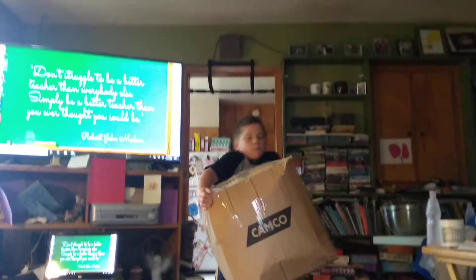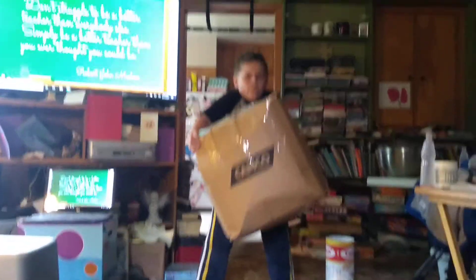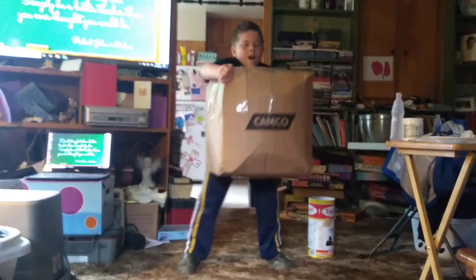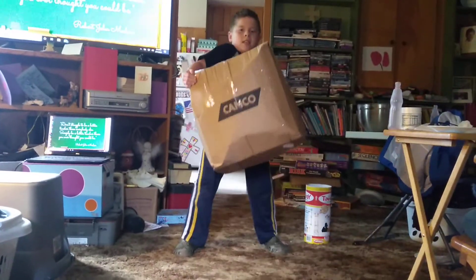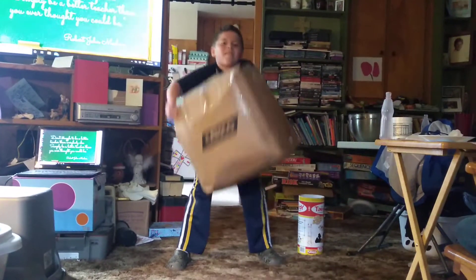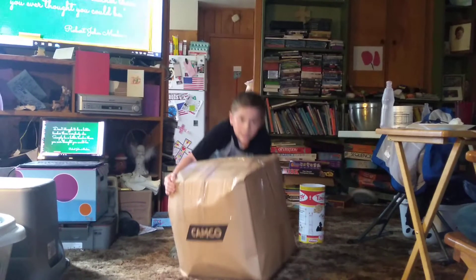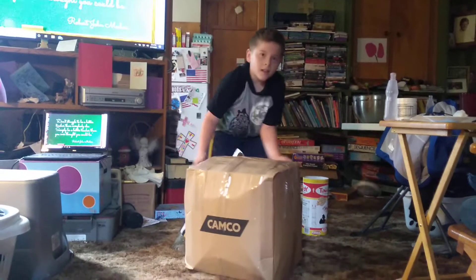This is a lone wolf strength training crazy idea. 3, 4, 5, 6, 7, 8, 9, 10. Alright!